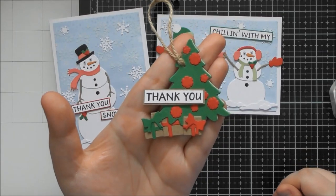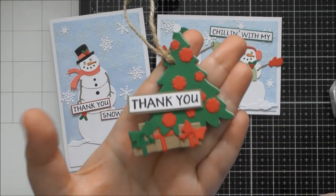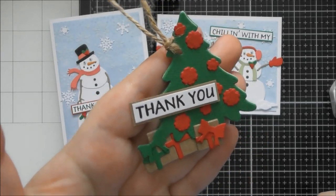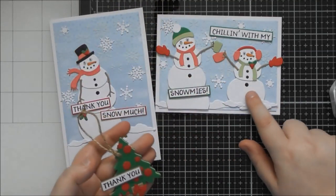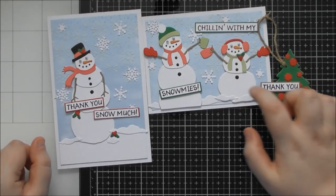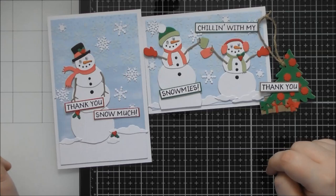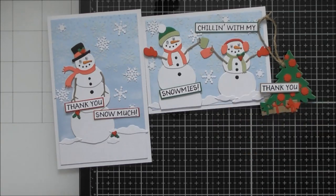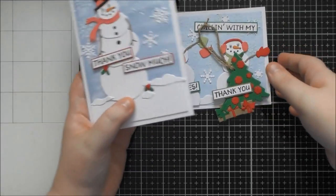In the sped-up video I also made a gift tag using just the tree die by itself, layered some presents at the bottom, stamped 'thank you,' and added pom-pom baubles using those two circular dies. A hole punch and some twine finished it off. You could also turn a snowman into a gift tag, though you'd want to back it for strength and perhaps leave the arms off or fold them down so they're not too flimsy.